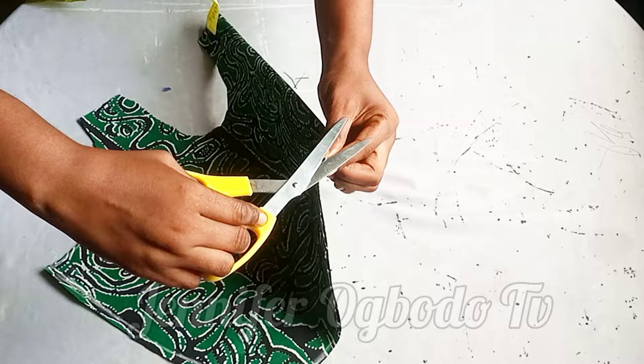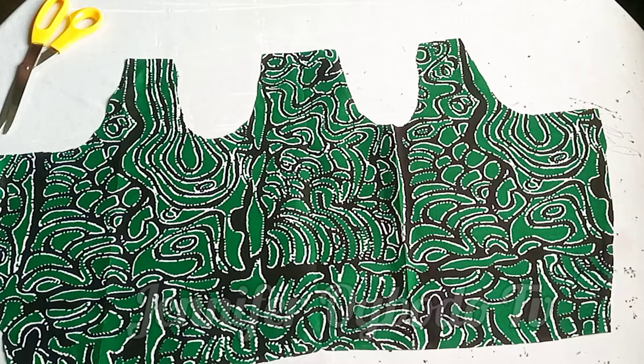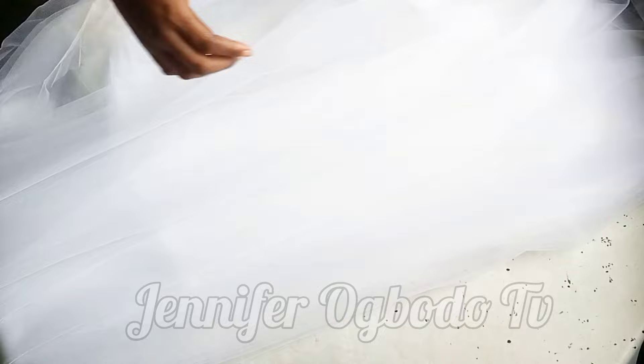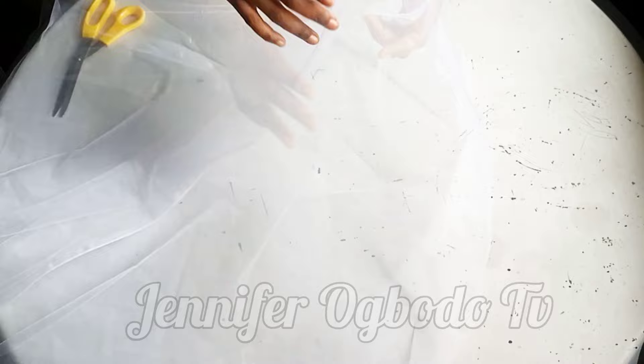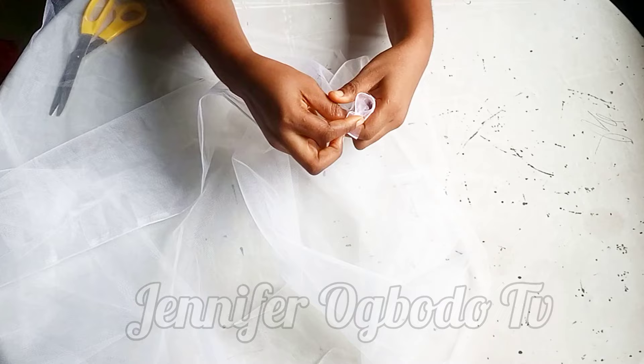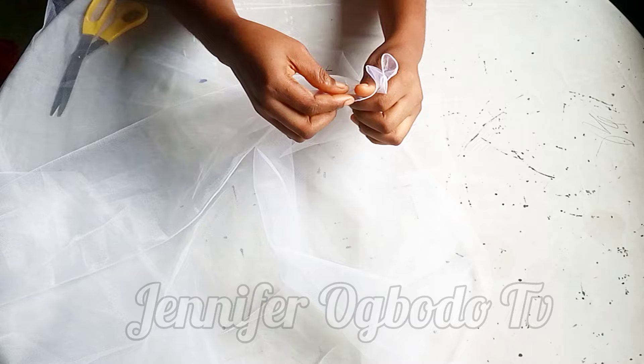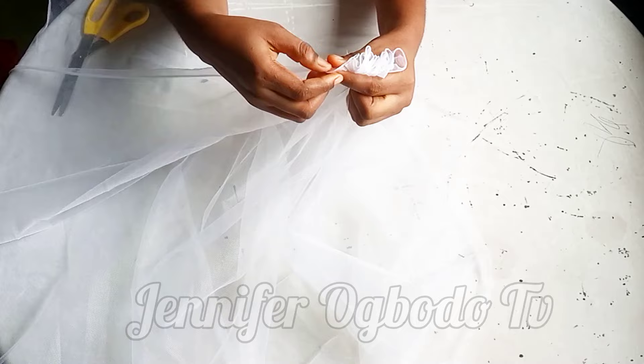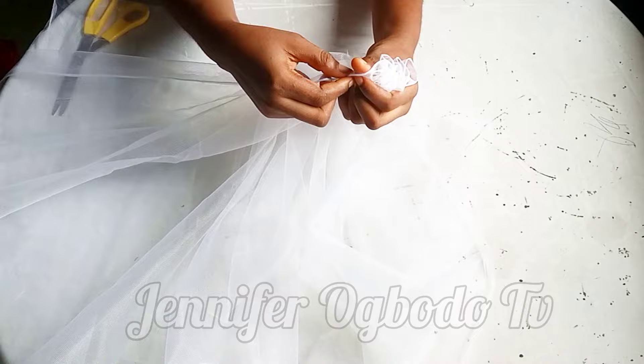This is what the waistline is looking like, and these are the curves at the bottom part. For the net part, I have nine yards — if you want it fuller, use 12 yards. I'm going to fold it up: open up the full nine yards, pick the tip, and start folding or gathering it up like this. I'm going to find a comfortable spot because this takes a lot of time to gather. I'm sitting on the floor gathering it up.